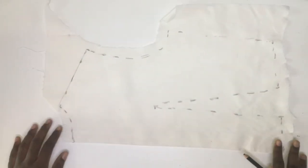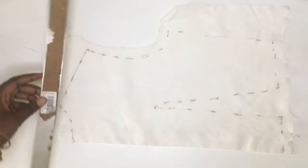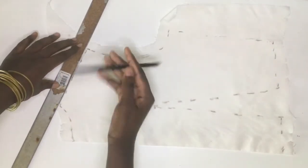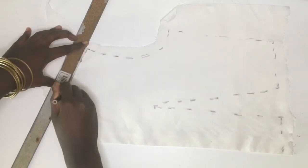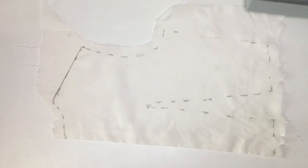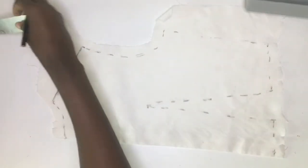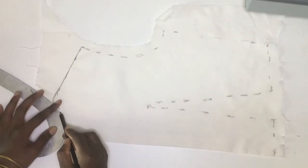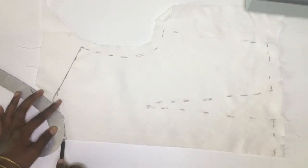I'm laying out my front garment and I'm going to start drawing from the shoulder, then the neckline. What I'm doing with this line is I'm just straightening it out.